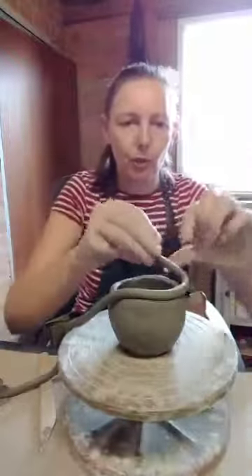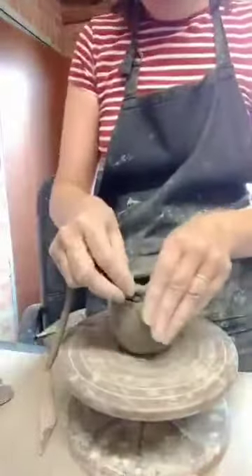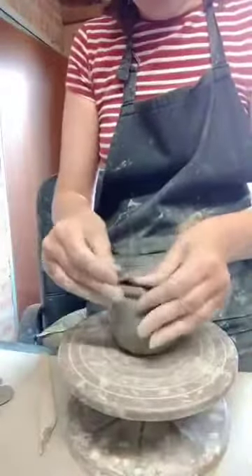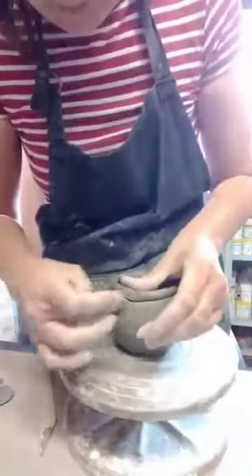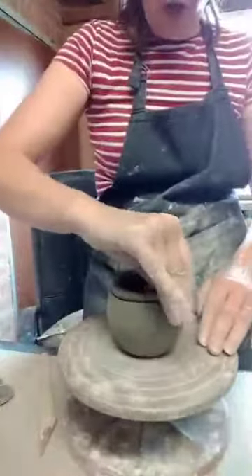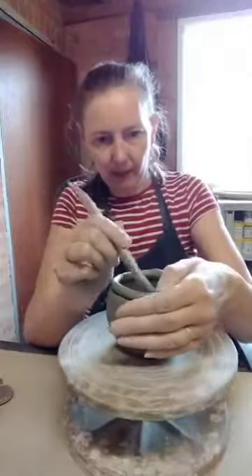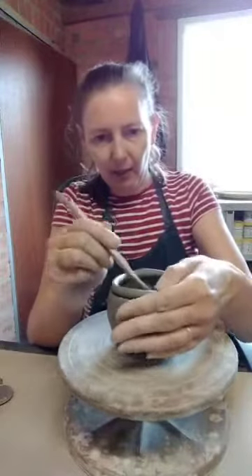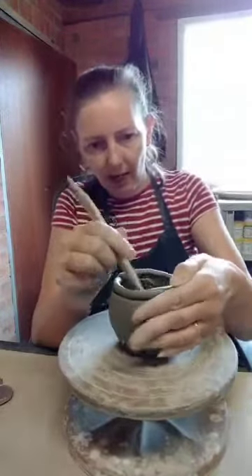So I'm just going to do a couple more coils. This is how you build up a structure. You can use this method and go as large as you want really — you could make quite a large piece. But I quite like creating little handheld jugs.